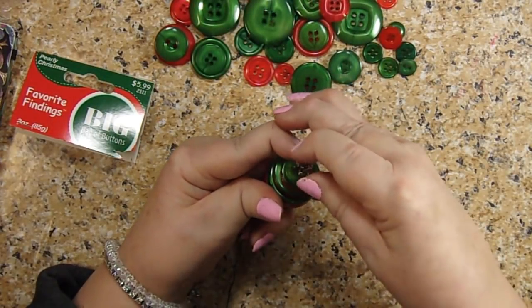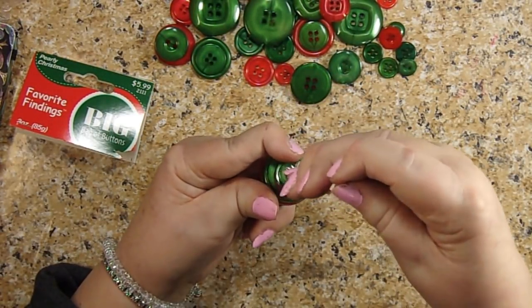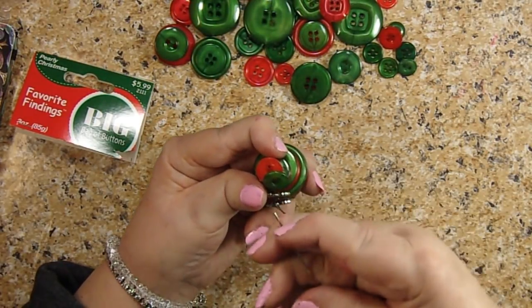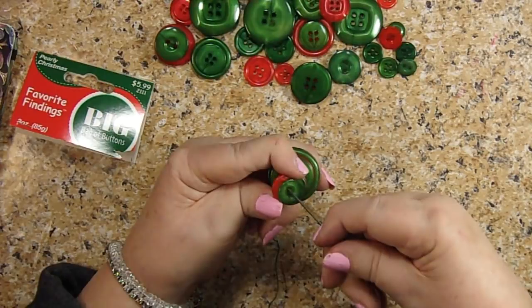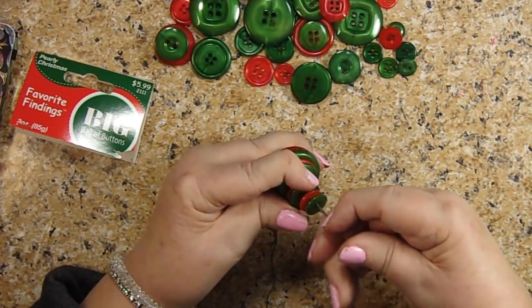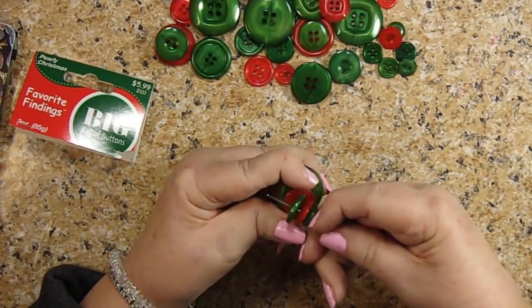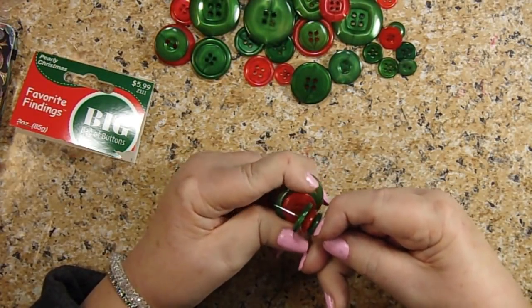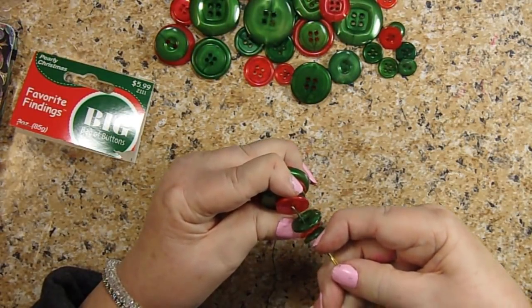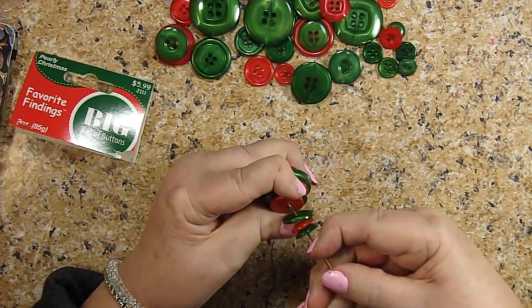Okay, then I'm going to pull the needle through, and then I'm going to go back down through each of my buttons, hopefully keeping them in place — so going back through, trying to make sure you line them up again.